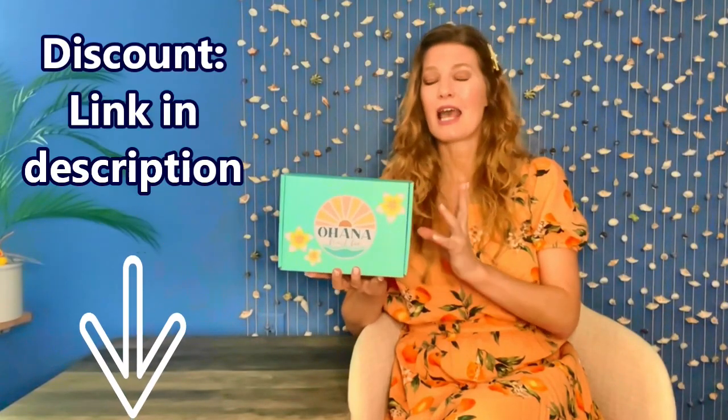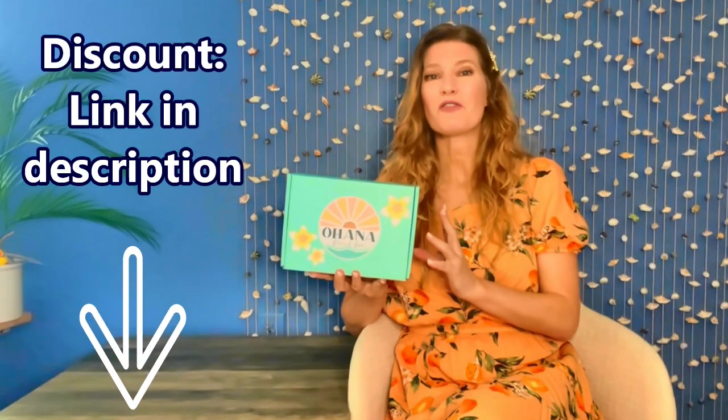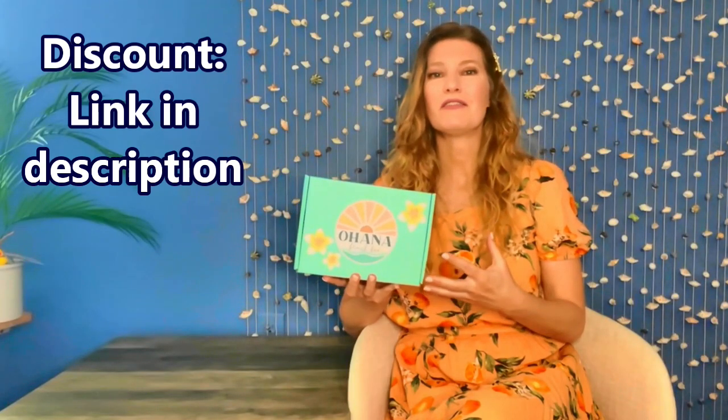Hi there. Welcome back to My Subscription Box Life. I have Ohana Beach Box with us today. As the name alludes to, it is a beach themed box. But Ohana goes one step further and creates a specific theme around the beach.